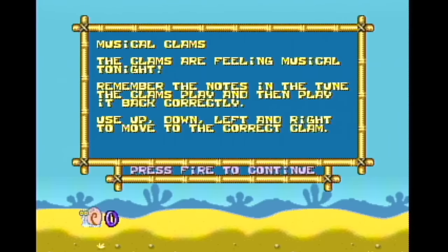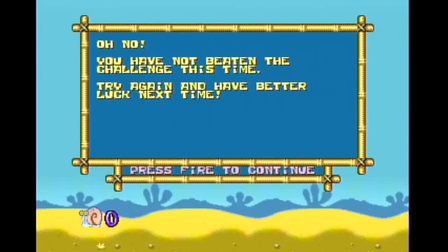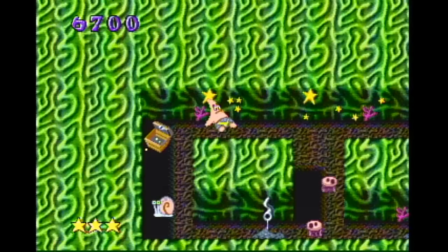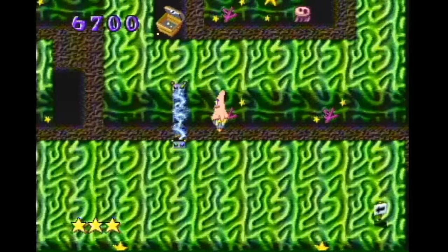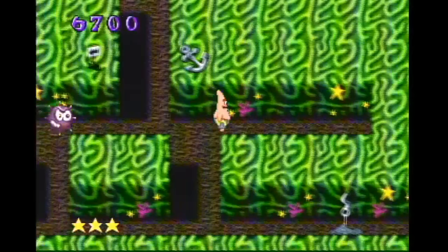Magical Clams. The clams are feeling musical tonight — remember the notes in tune. Oh, now it's Simon Says. It kind of looks like there's assholes in there. Yeah, it kind of looked a little bit like assholes inside clams, which in and of itself is a very sexual and filthy thing to begin with. You know, clam — that's a connotation. There's just connotations all over the place. But yeah, it kind of looked like there was an asshole inside those clams.